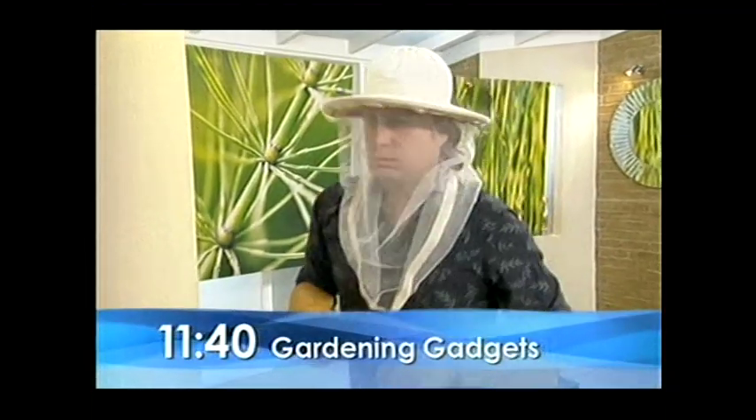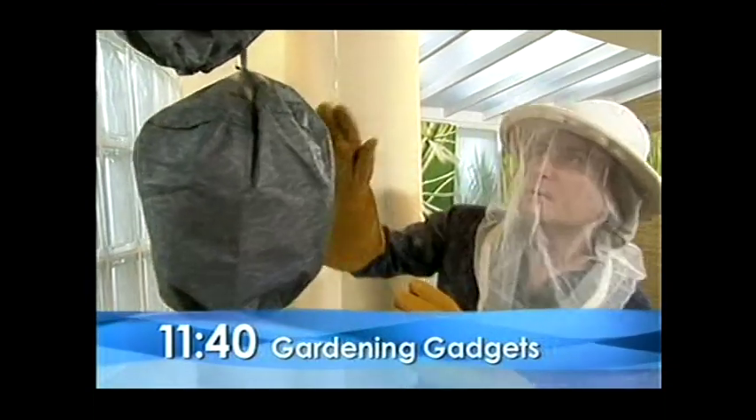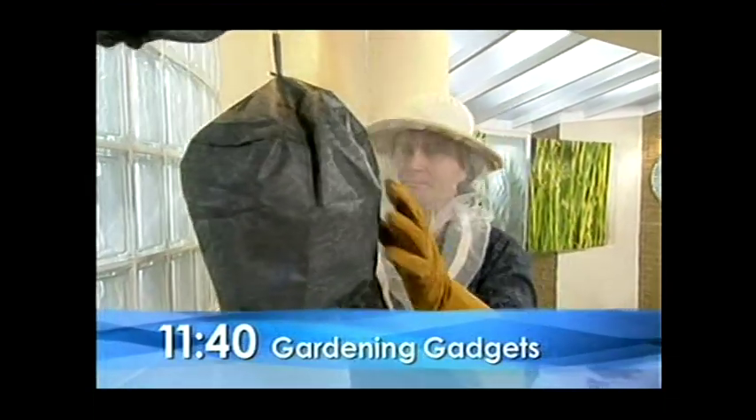Welcome back. Still to come, David Dominey is on hand today with all the latest garden gizmos and gadgets, including what no self-respecting gardener should be without — it is his very own waspinator. More to be revealed later. It's so wonderful. Whatever it is.